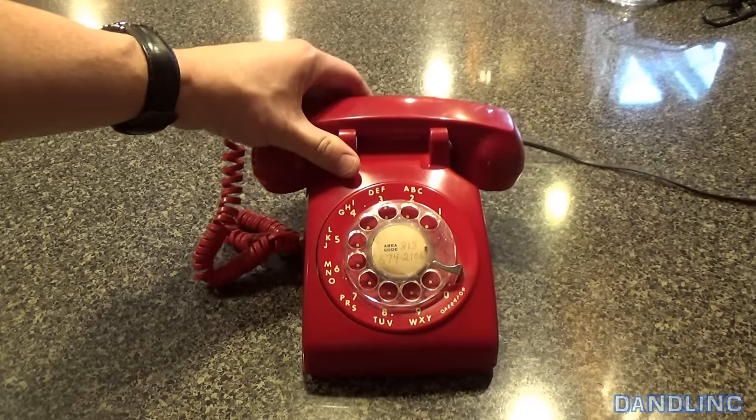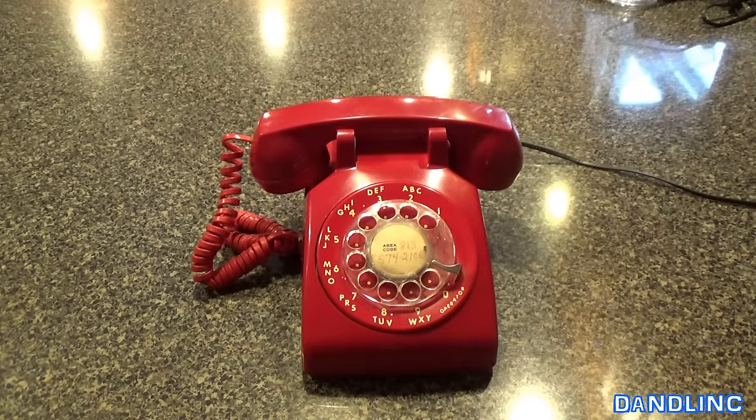Hi everybody, thanks for watching. You're looking at a rotary telephone. This is not brand new — this is vintage.